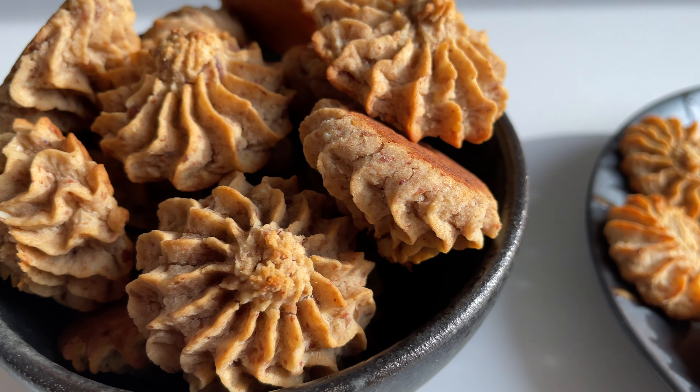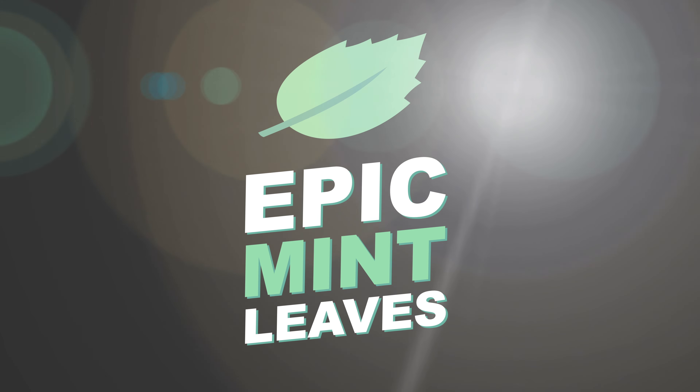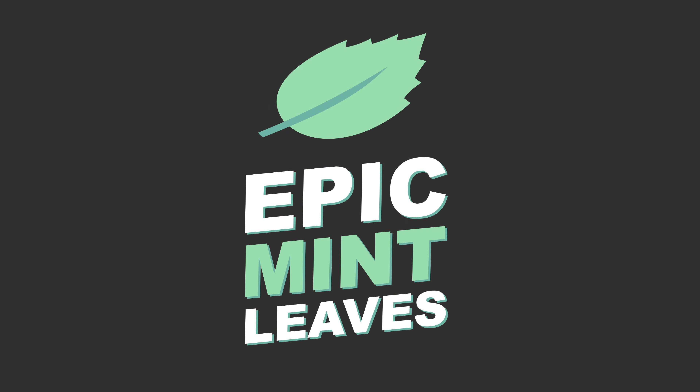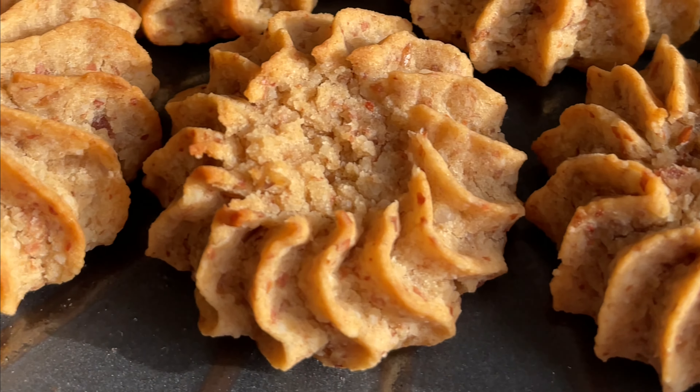Welcome to Epic Mint Leaves, your channel for mind-blowing vegan recipes! Sugar-free, oil-free, dairy-free, high protein, low fat, super tasty, butter-free butter cookies!